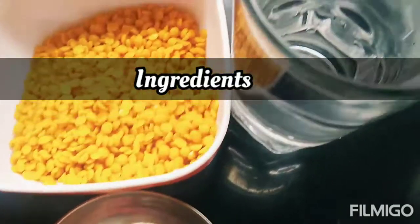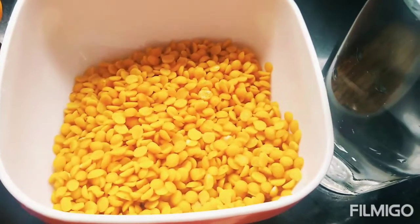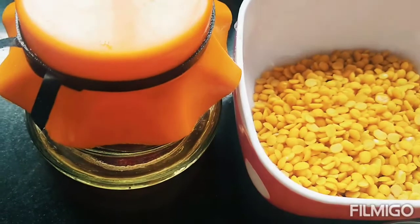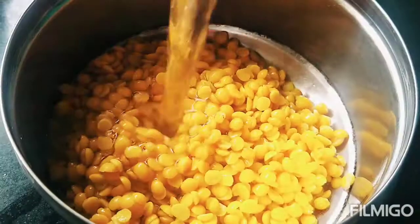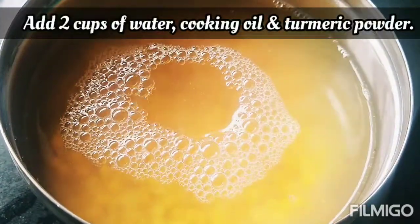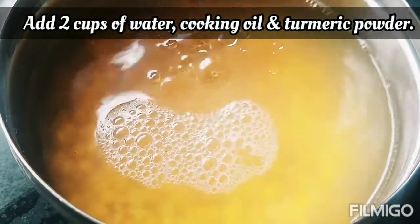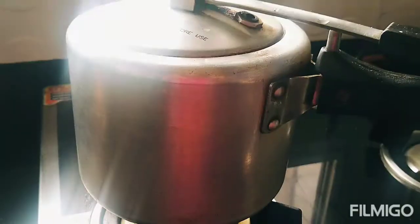Let's see what ingredients are needed: 2 cups of water, flour or more, 1 small packet of milk. First of all, we need a cooker. In it we add a bit of oil, salt, salt powder, and 2 cups of water.